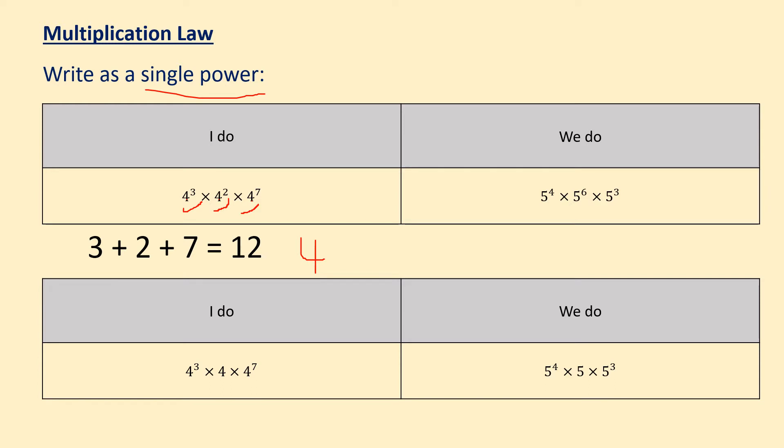So in this instance we've got 3, we've got 2, and we've got 7. When you add them up we get 12. So my answer for the first one is 4 to the power of 12. Just to recap: the first thing you do is check your base numbers are the same, which in this instance it is — it's 4. And then we add together the powers at the top, which is 3, 2 and 7, which gives us 12. Therefore the answer for the first I do is 4 to the power of 12.